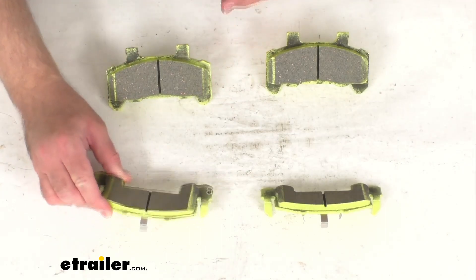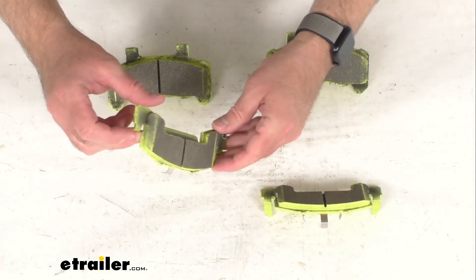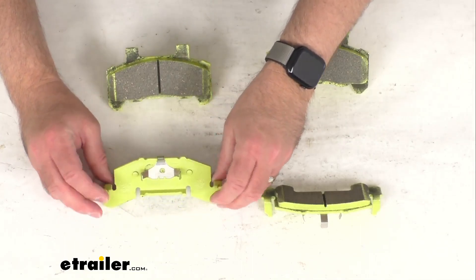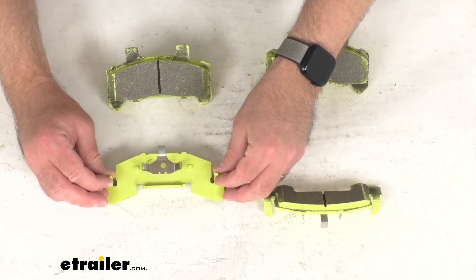These pads are chamfered, as you can see here, and slotted to help prevent squealing, and these feature, as you no doubt noticed, a yellow painted steel backing plate.